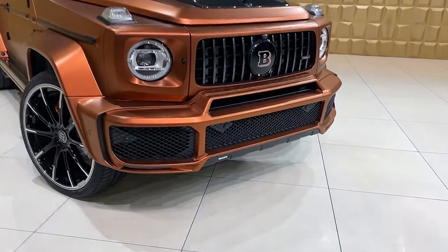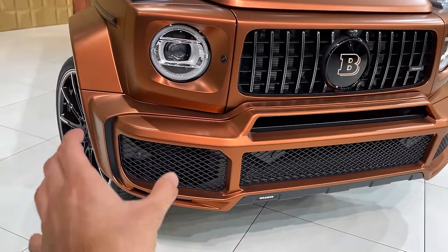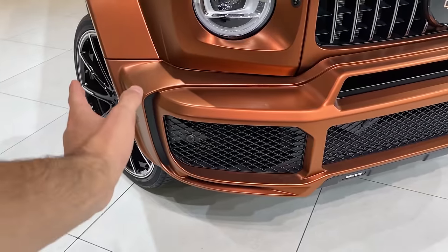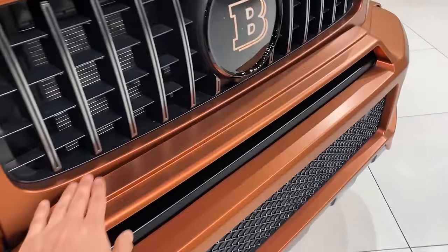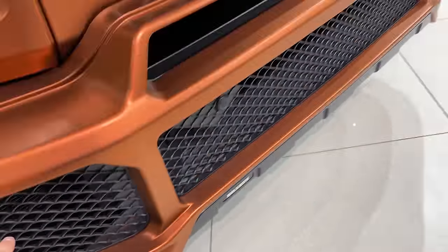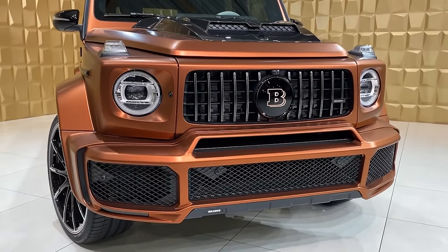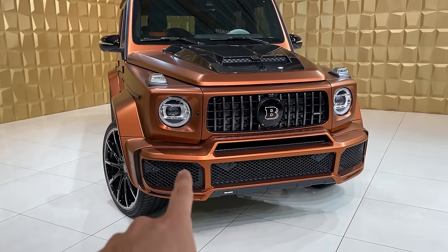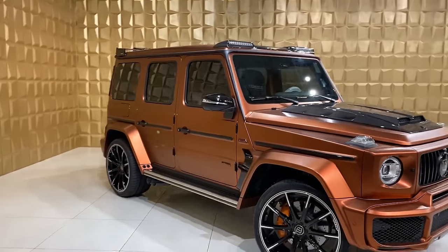Continuing with the front bumper — you can see several Brabus additional parts such as the Brabus wide body kit, visible with the wider section on the sides. Then we have the additional front bumper made by Brabus, and here you can also see the Brabus emblem as well as the intakes. Very nice. It's very scary to be honest — imagine if you're driving on the Autobahn and this thing shows up.